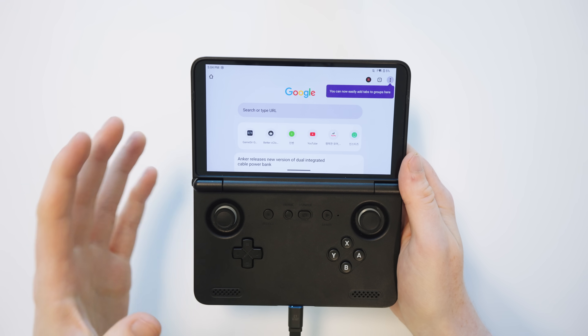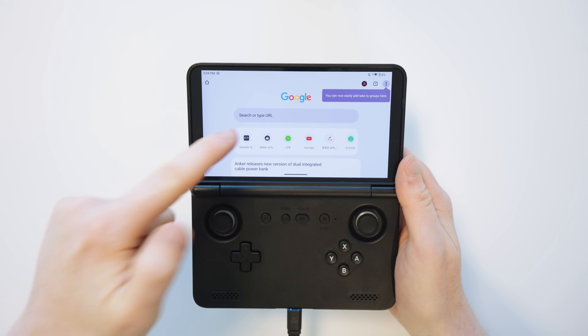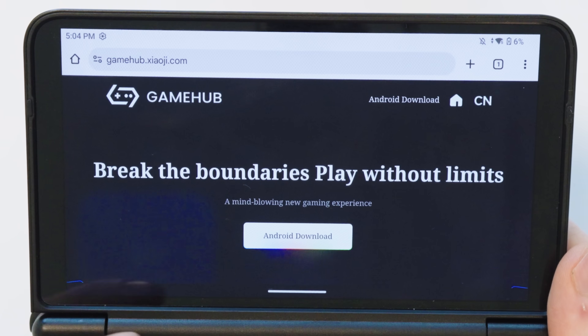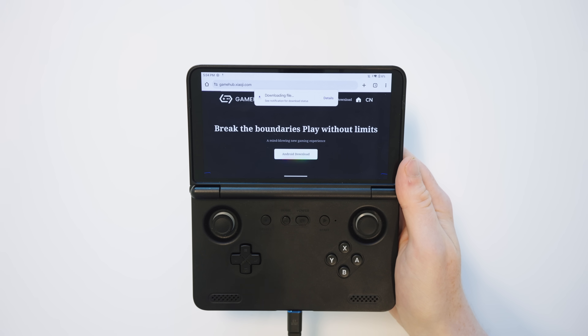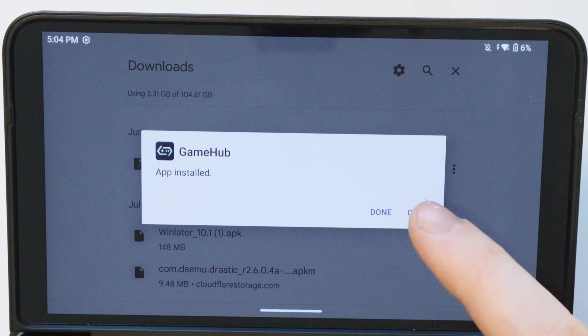To get started, all you need to do is search Google for the word Game Hub, or I'll also include a link in the description to the official website. We just need to press the big Android download button to download the app. It will tell you it's downloading the file and once it's done we can just open it, hit the install button and then open.